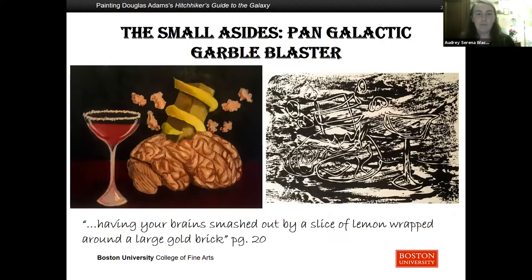Another reason why I really love this book is all the small asides, often from the Hitchhiker's Guide, that play into the novel in humorous and image-packed ways. For instance, this piece has some accompanying text: 'The Hitchhiker's Guide to the Galaxy also mentions alcohol. It says that the best drink in existence is the Pan Galactic Gargle Blaster. The effect is like having your brain smashed out by a slice of lemon wrapped around a large gold brick.' And here you can see my oil on canvas piece next to its adjoining print, which is in reverse because of that process.